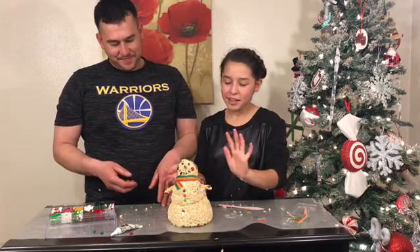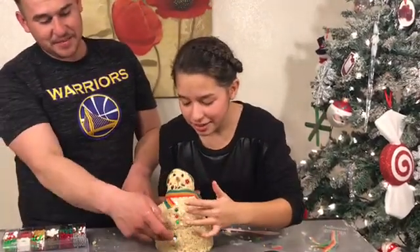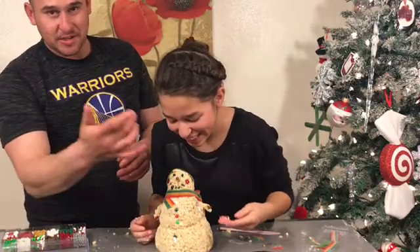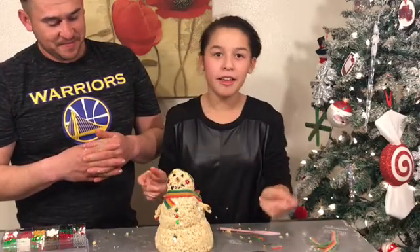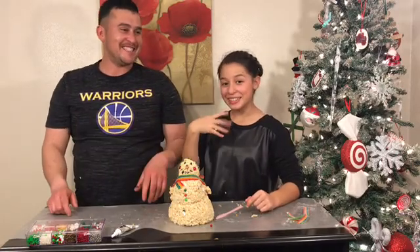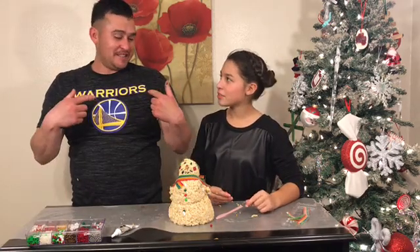Guys, this is our finished product. Let me take you around the tour. So right here we have some buttons on his pants that Eloise put there — I don't know why they're not even in the right place. I gave him his button-up shirt, and then I gave him a nice scarf and some little earphones. So dad, do you want to let my subscribers know what our snowman's name is? Cotton-headed Ninny Muggins from our favorite Christmas movie.